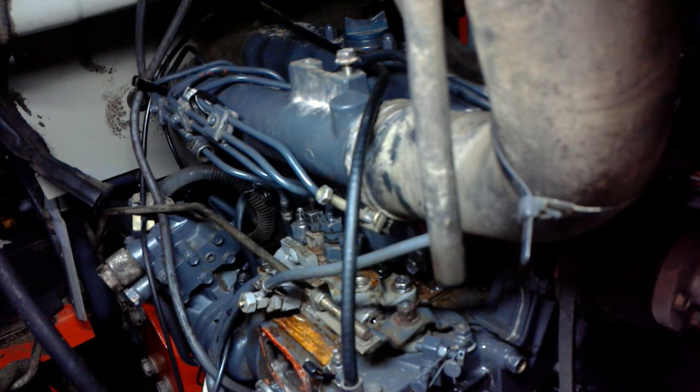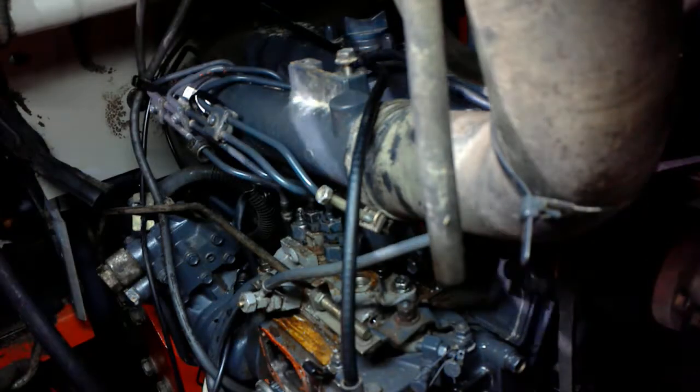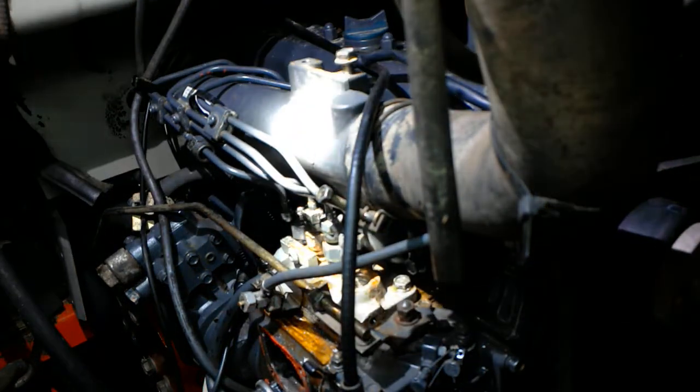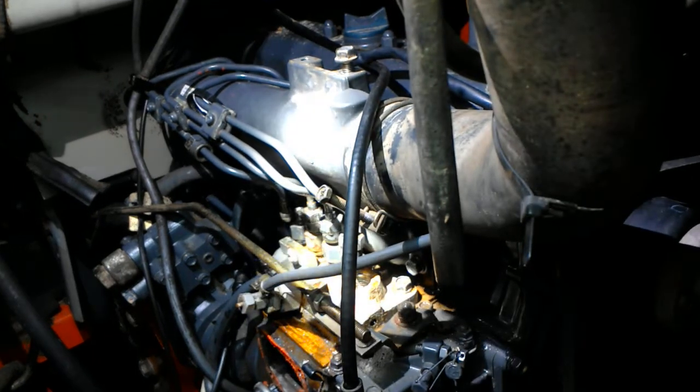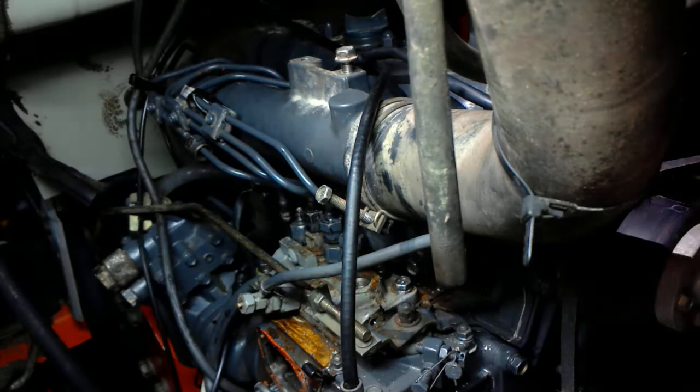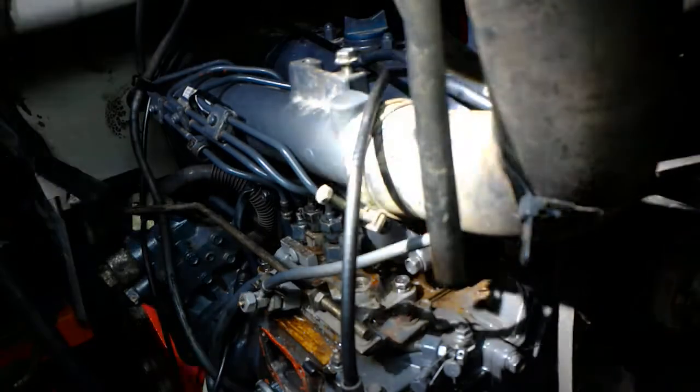Hey, this is on a Kubota V1903. What I'm doing is I'm trying to take — I bought this part on eBay. This was a new part. I tried it and it leaked. It leaked and it was stuck. The fuel rack on the inside wouldn't work.